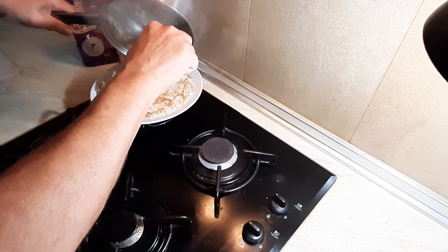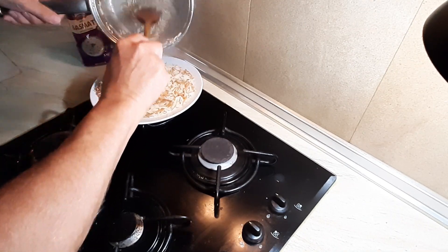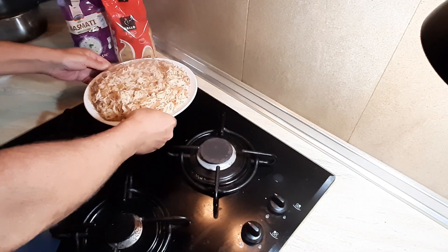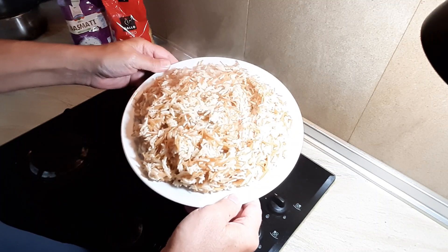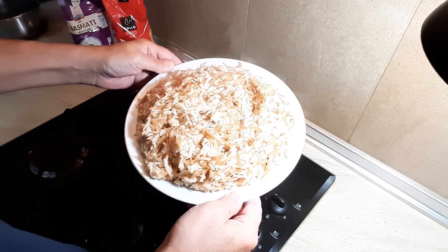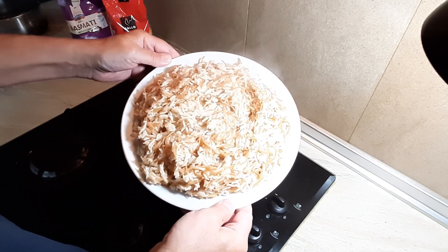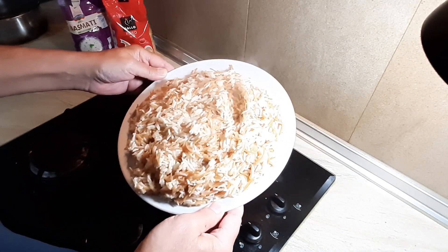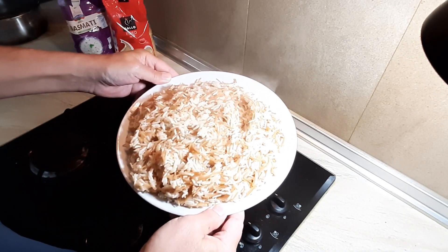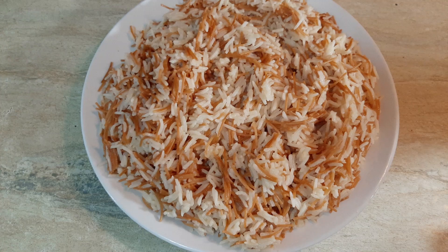By the time this has cooled down it's going to be perfect. So there we are — very simple, beautiful Turkish pilaf, Egyptian pilaf, whatever you want to call it. It's well worth doing, you can see how easy it was. It's beautiful. Okay guys, catch you in the next one.